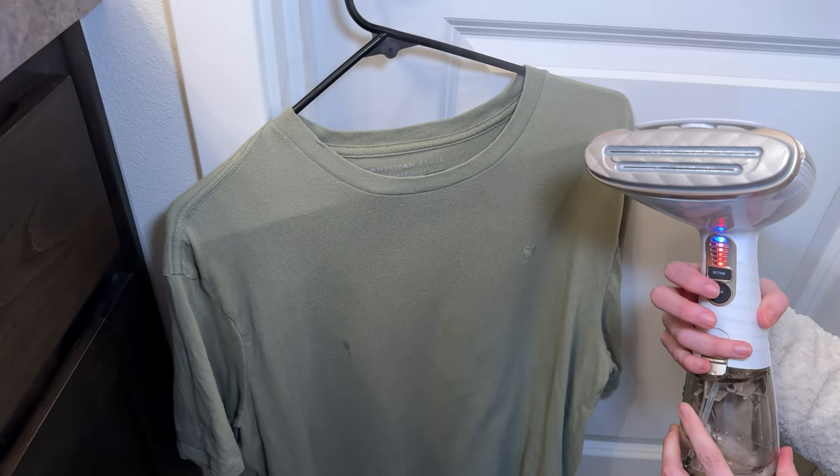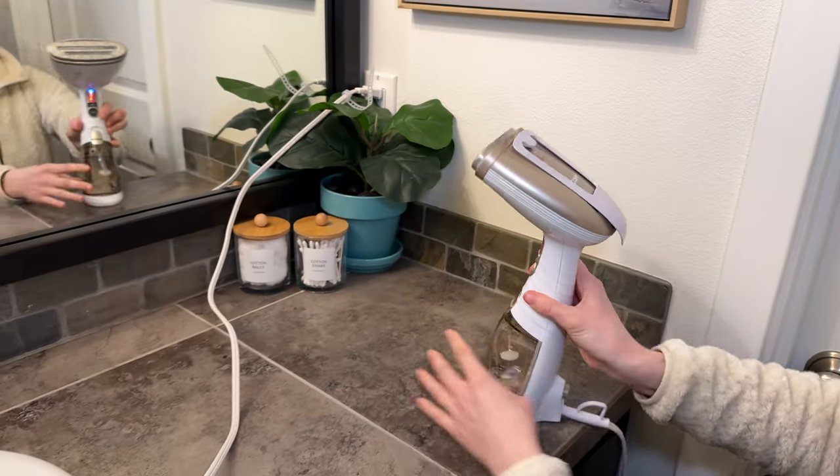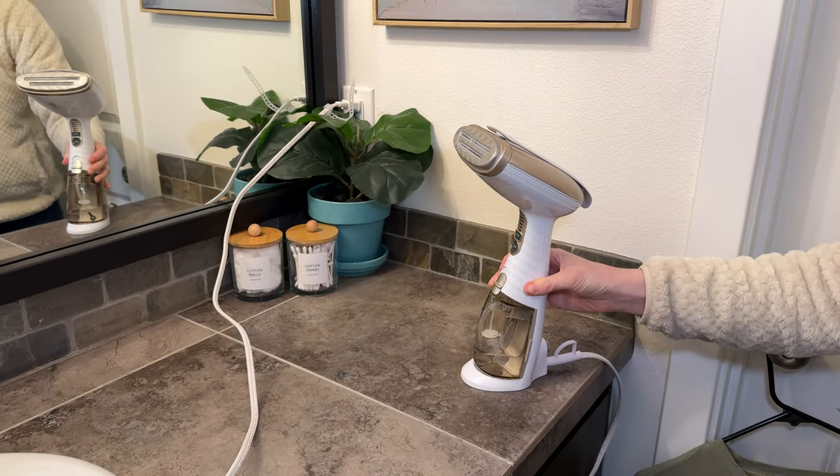You just press the steam button off when you're done using it, wait for it to cool down, press the off button, and that's all there is to it.